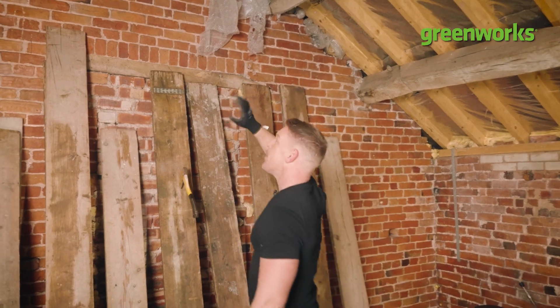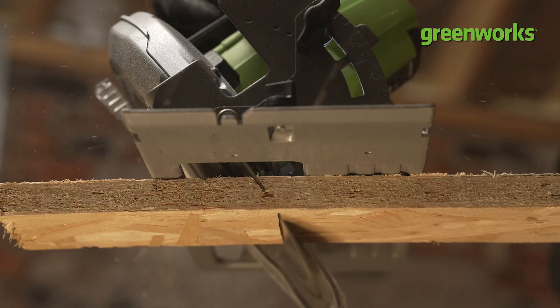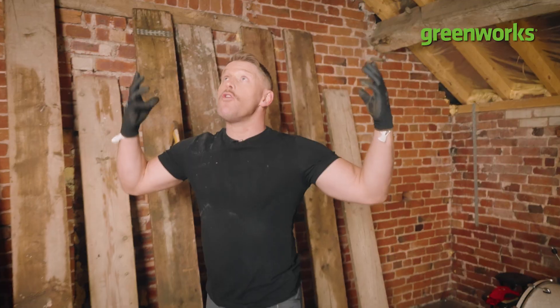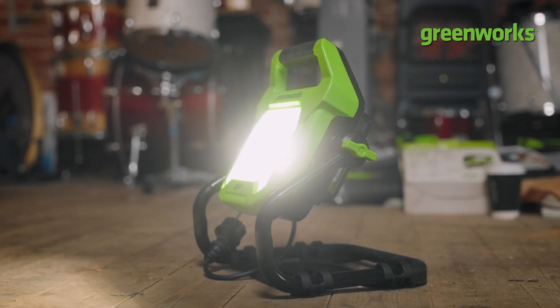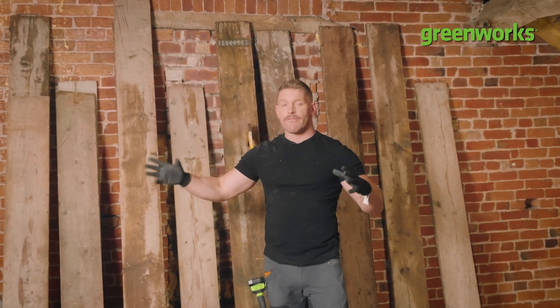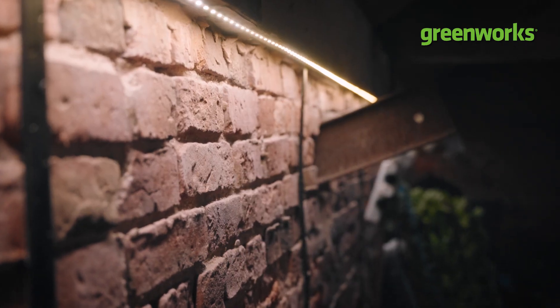We need to get rid of that, clad that all up at the top, and cut those snots off using the oscillating multi-tool. For shelves and the backdrop we're going to be using the circular saw and the jigsaw. Illuminating this grotty space at the moment — the grotty grotto, that's what we can call it — is our 24-volt side light, which is really useful to have because we don't have free access to power. So we're going to put some new lighting in here, all on a remote control system.